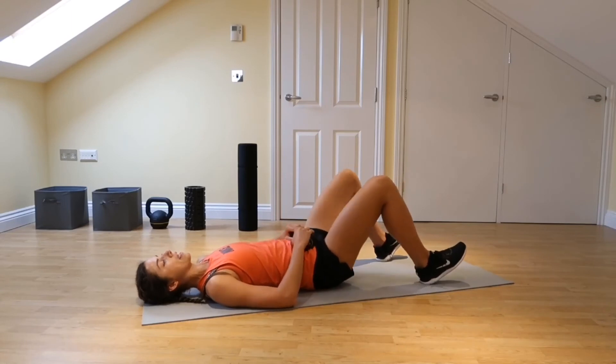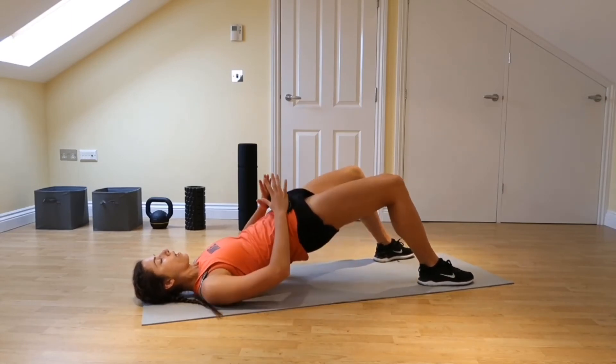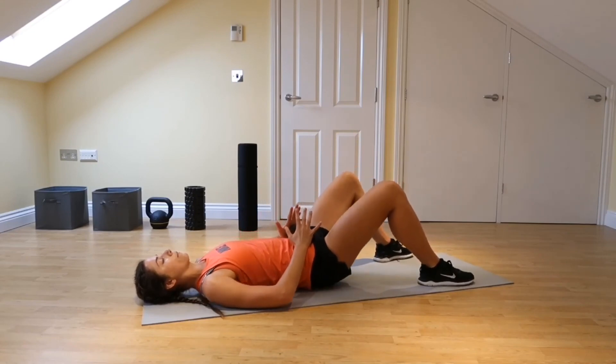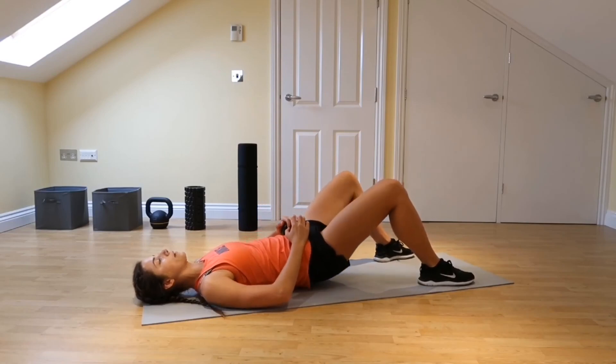If you get cramping in your calves, take the weight from your heels and put your feet a little bit flatter so the weight is spread out and you're less likely to cramp. Keep squeezing the hips up high, squeeze at the top, and back down.